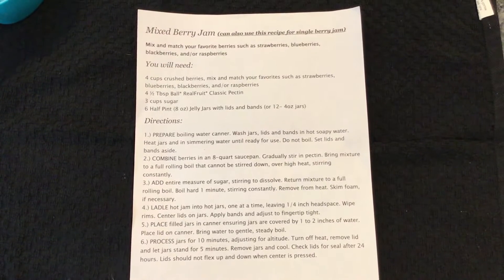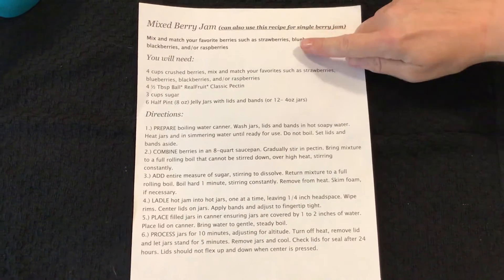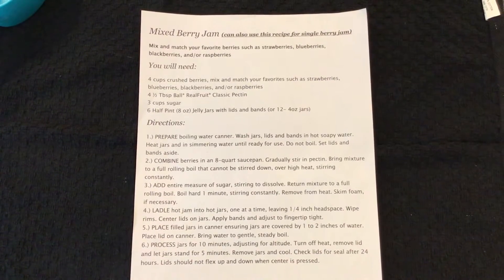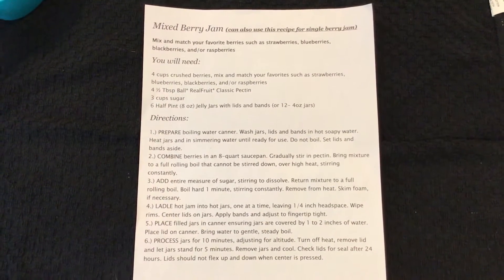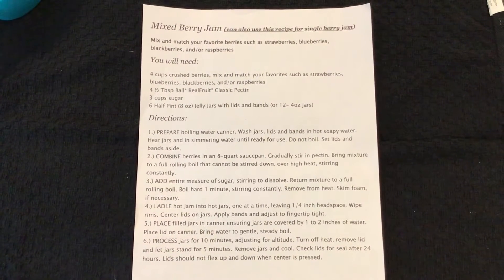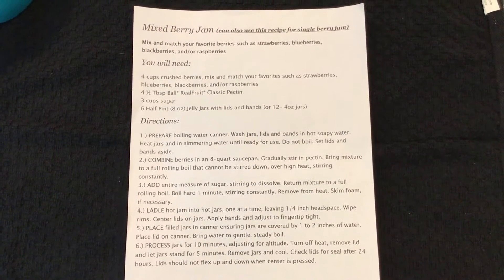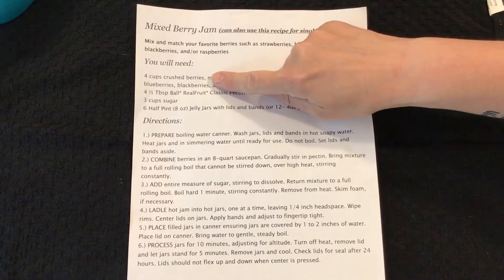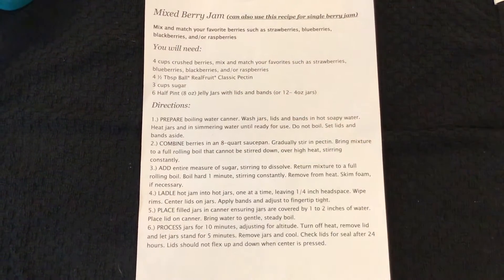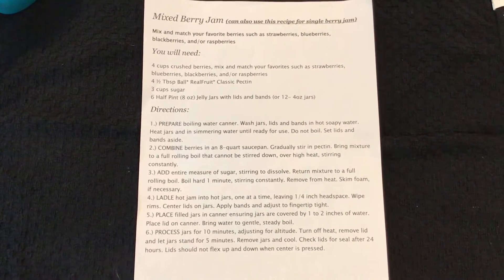It's called mixed berry jam, but it's a great basic recipe. At the top it lists strawberries, blueberries, blackberries, and/or raspberries — you need to stick with those to ensure it's safe at the proper acid level. You can do a mix or a single berry jam. Today we're doing single berry with strawberry. You'll need four cups of crushed berries, pectin, three cups of sugar, and six half-pint jars.